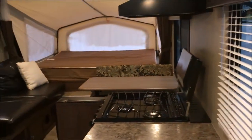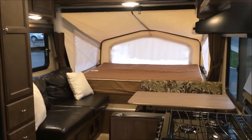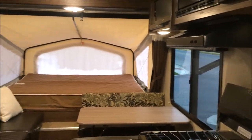That is the overview here of the Palomino. If you have any questions about this unit please give us a call at Southern Motors. Thank you very much for watching.